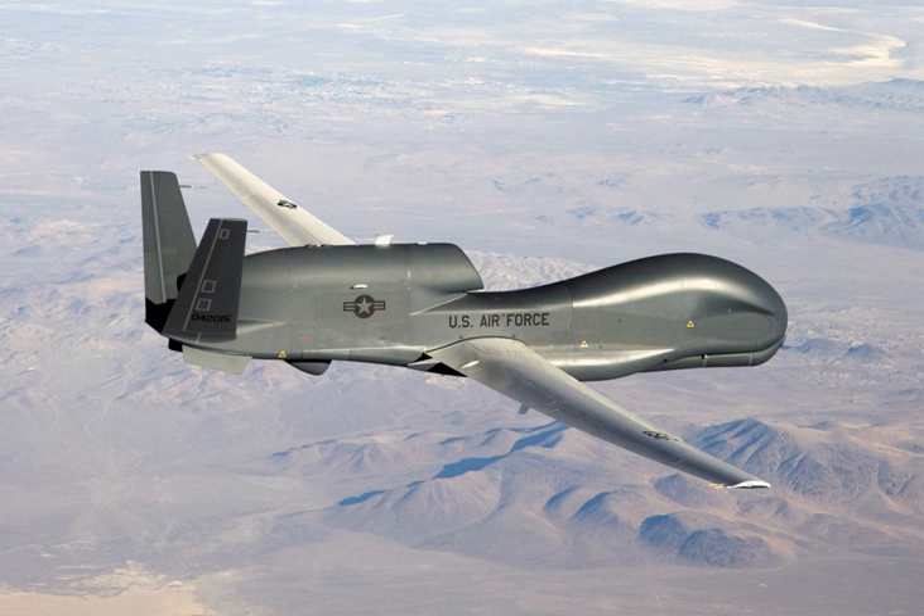In June 2011, the Global Hawk was certified by the Secretary of Defense as critical to national security following a breach of the Nunn-McCurdy Amendment. The Secretary stated: 'The Global Hawk is essential to national security. There are no alternatives to Global Hawk which provide acceptable capability at less cost. Global Hawk costs $220 million less per year than the U-2 to operate on a comparable mission. The U-2 cannot simultaneously carry the same sensors as the Global Hawk, and Global Hawk has a higher priority over other programs.'